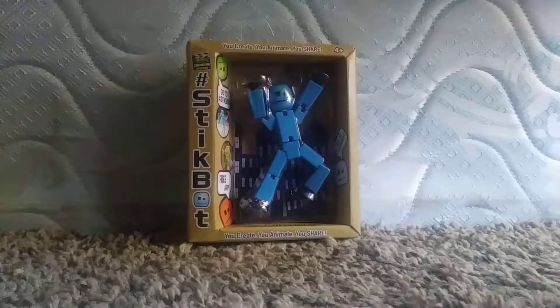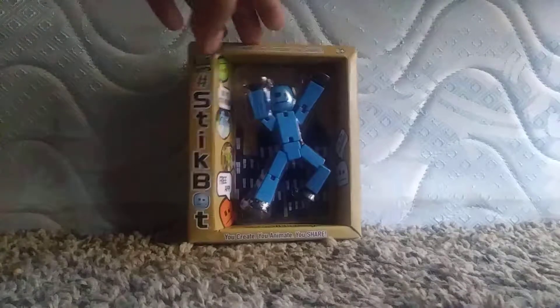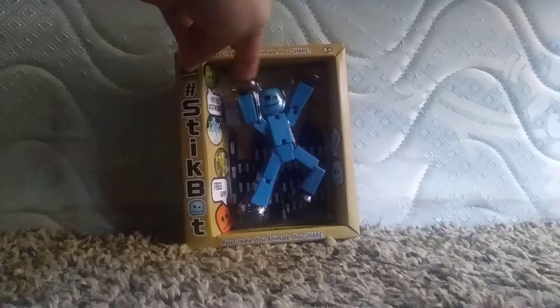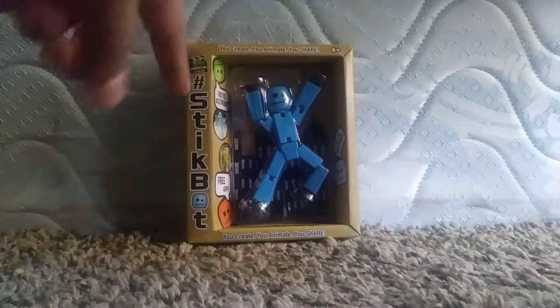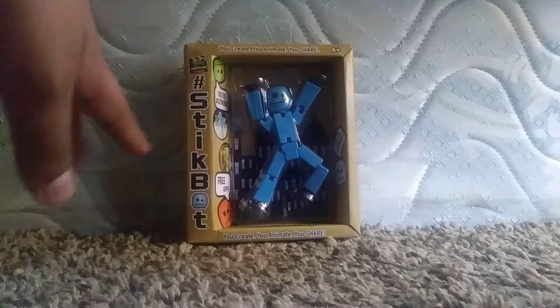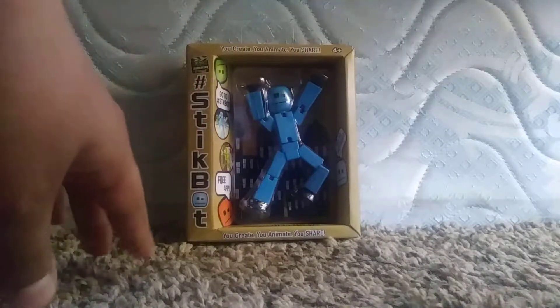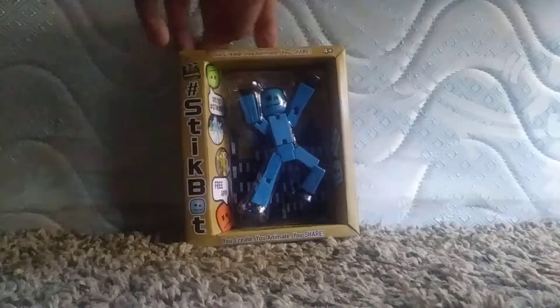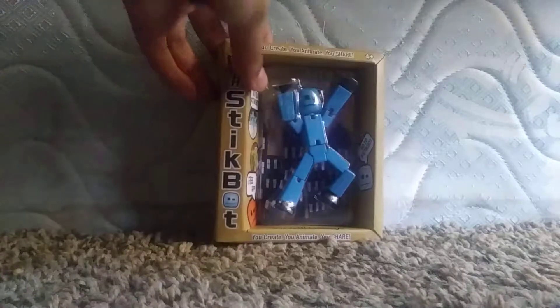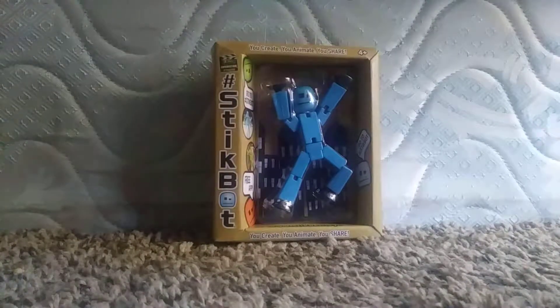What is up guys, it's me back with another video. This time I got a stick bot, and if you guys haven't seen my last unboxing video, go to my other stick bot videos — stick box fun melon orange unboxing. My favorite color is blue, so I decided to get this blue stick box because I like blue.